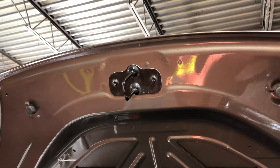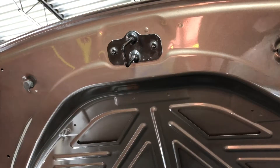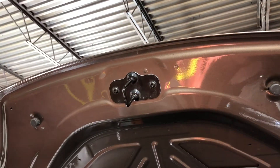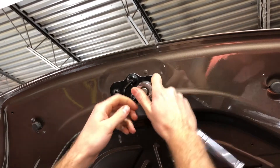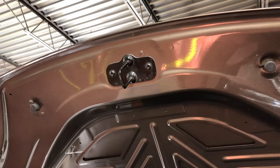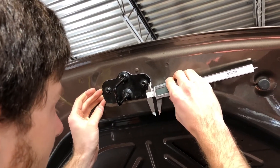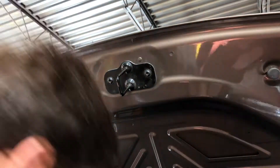I'm going to lightly torque it — not go crazy. Before you torque it, you want to check the distance. You can tell the line needs to come over just a little bit, so I'm going to loosen it and then measure and push it lightly until we get it into alignment.